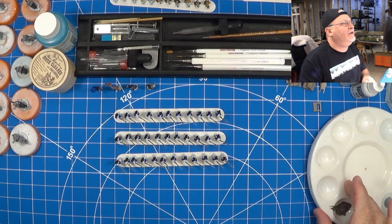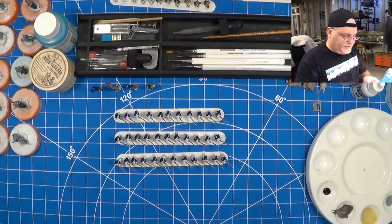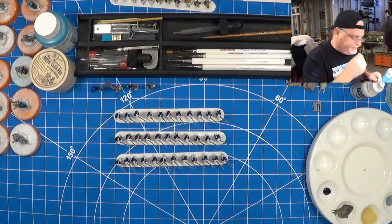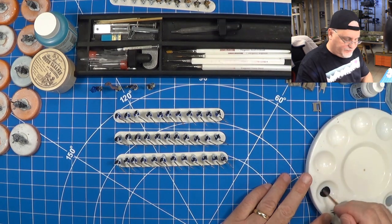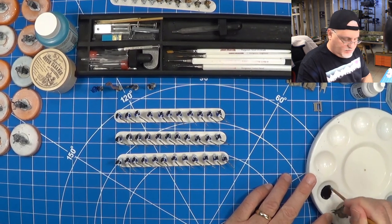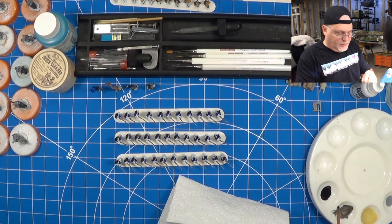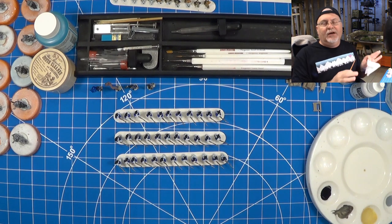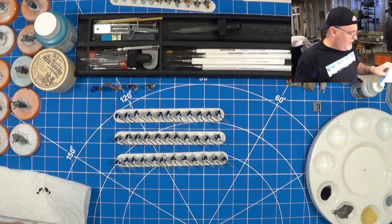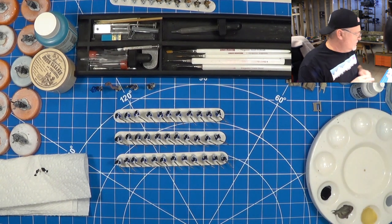I'm going to get our black paint out here and check out the consistency. Shouldn't need a whole lot — probably going to go one drop. Get my stir stick here and work that in. The jury is still out if I'm going to use my existing tables and put them over there, or go to IKEA and have a system built — take all the measurements and have a system built. I haven't fully decided.